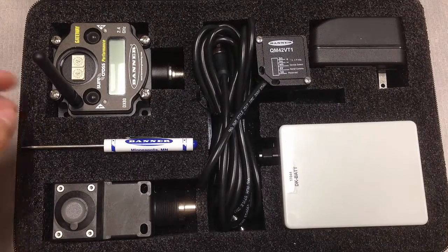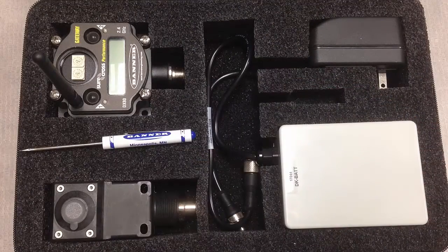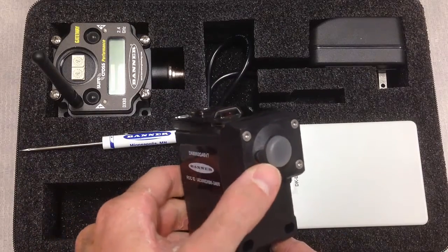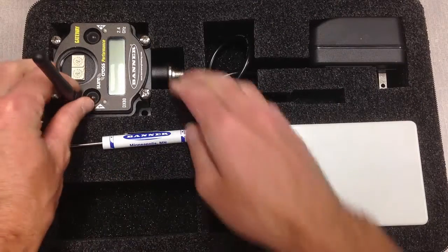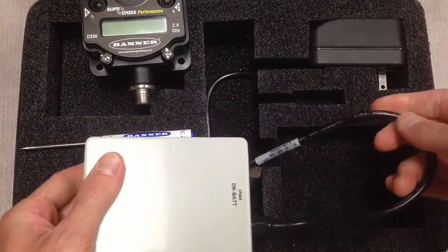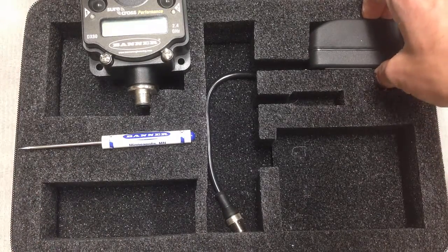For hardware, we have our QM42VT1 vibration and temperature sensing unit, a battery-powered Q45 node with an indicator LED — we use this to power up the vibration and temperature sensing unit — a DX80 gateway, a 12-volt battery box for powering our gateway, as well as a wall charger for recharging that battery pack.